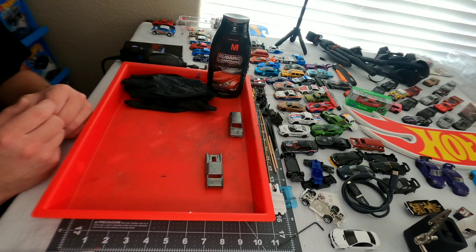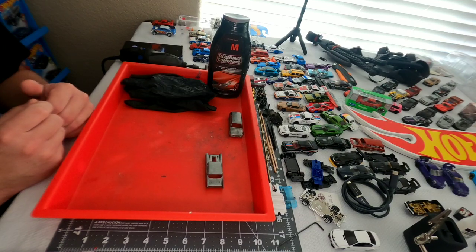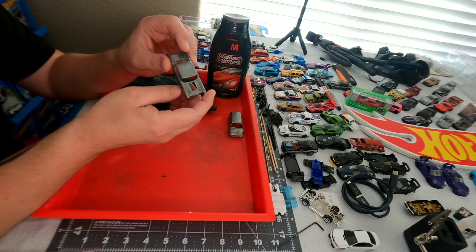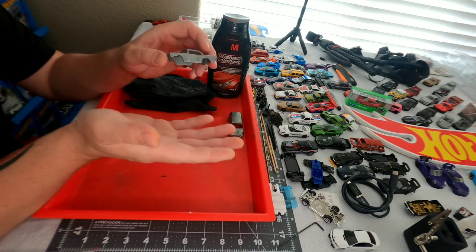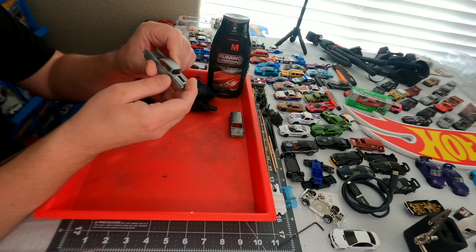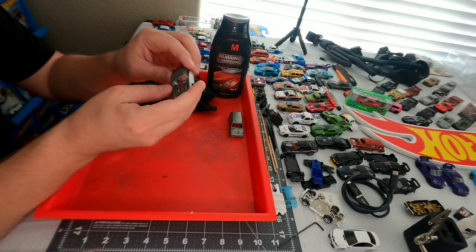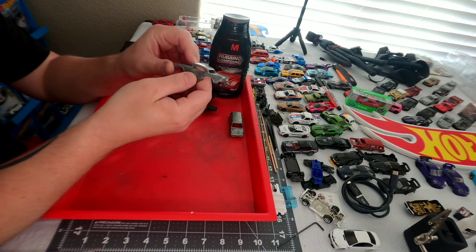What's up everybody, thanks for tuning in to Honest Diecast. Today we are back at the customization station. We're going to put together a much-requested video on how to polish your cars in preparation — either just to polish the car or to use the spectra flame. In the next episode we'll go over the process to spectra flame a car without using an airbrush, so let's get started.